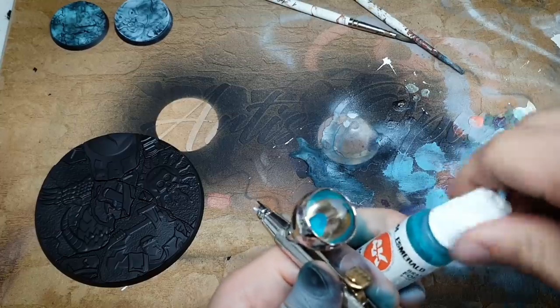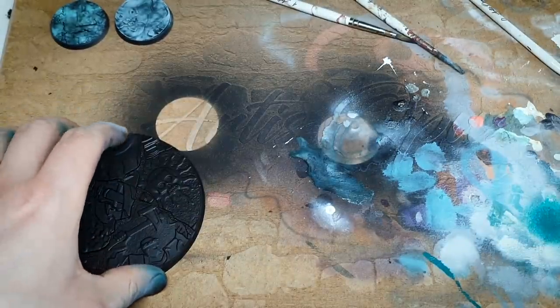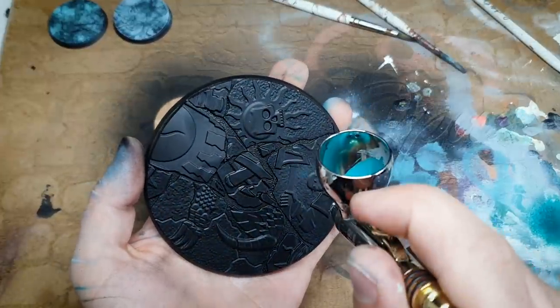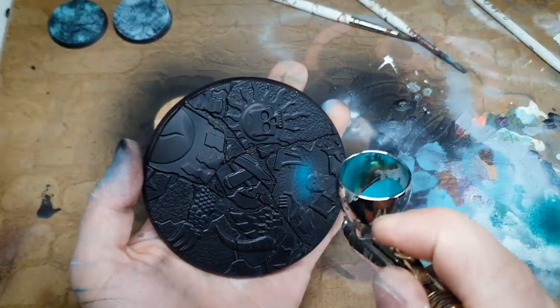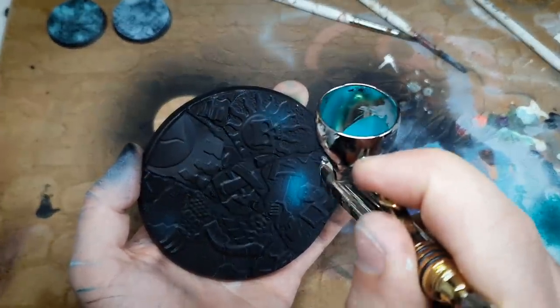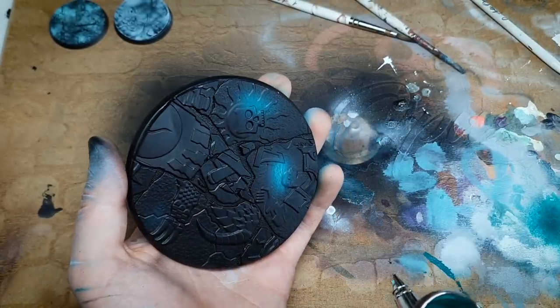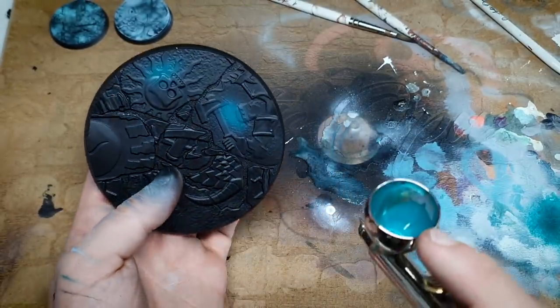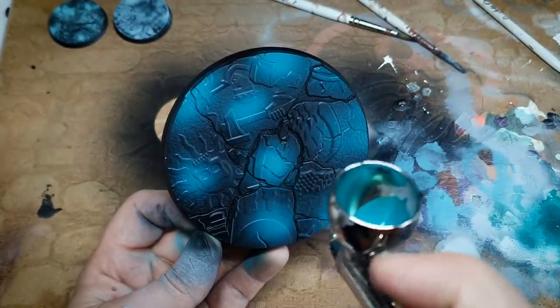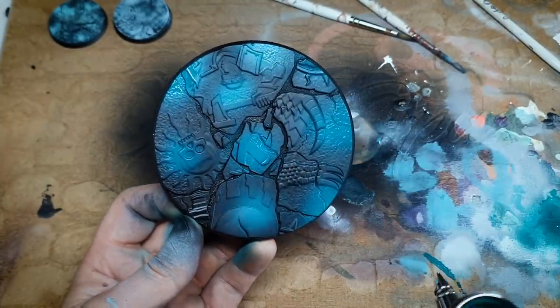So that's equal parts of each of those. Yeah, that seems strong. Fingers crossed. There we go. That's better. It might need dialing back, but we can add black into something — that's super easy. We are doing a Slaanesh army and it is meant to be over the top. So maybe these colours are okay.